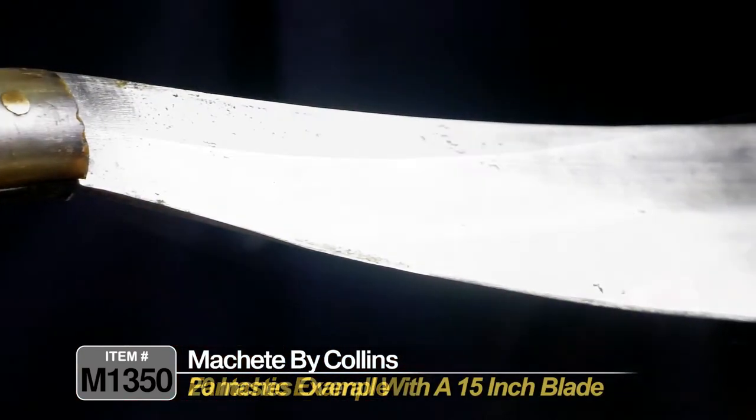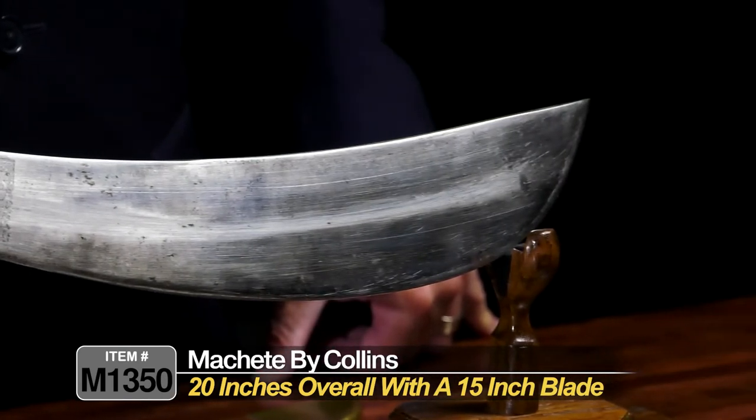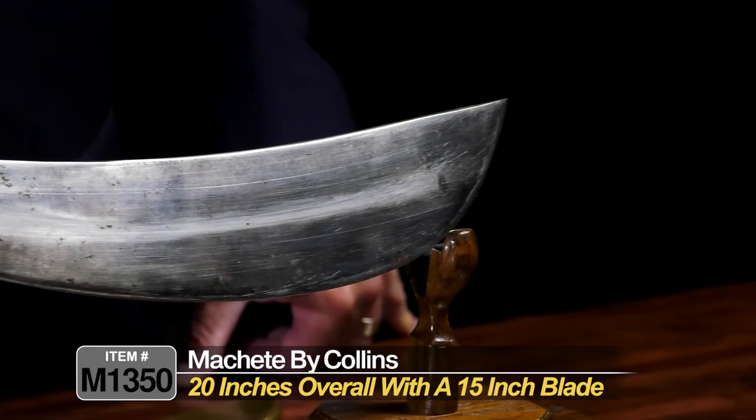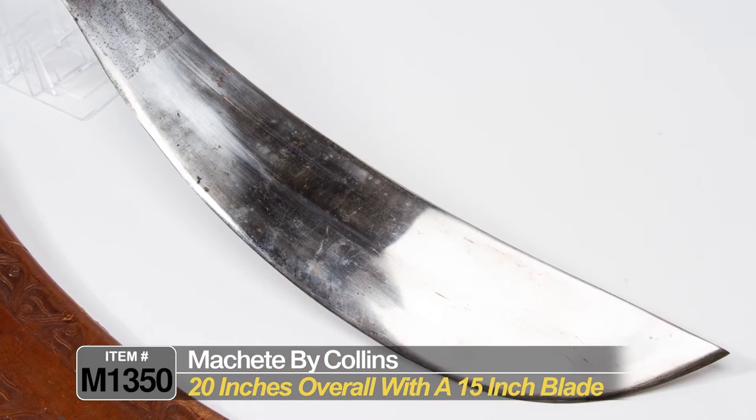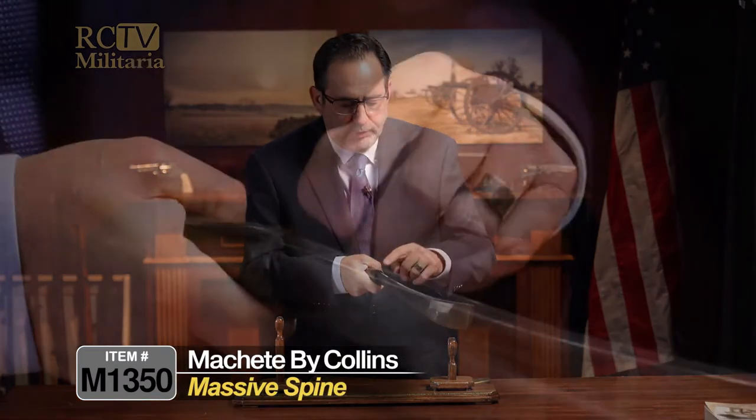This one measures about 20 inches overall with about a 15-inch big sweeping blade, and it would be used by engineers in the field to cut brush. It's got a massive spine on this blade, as you can see.